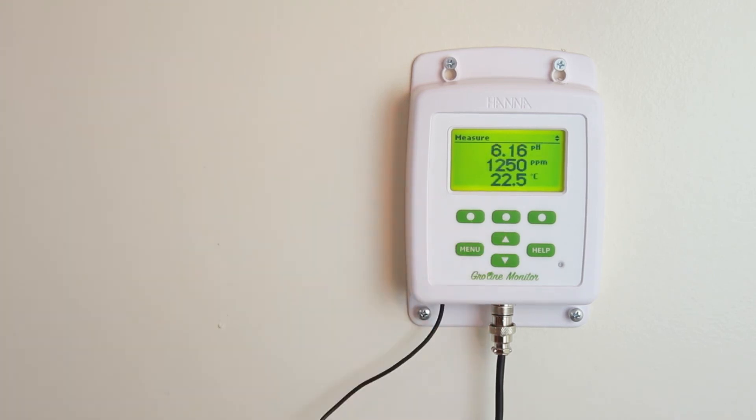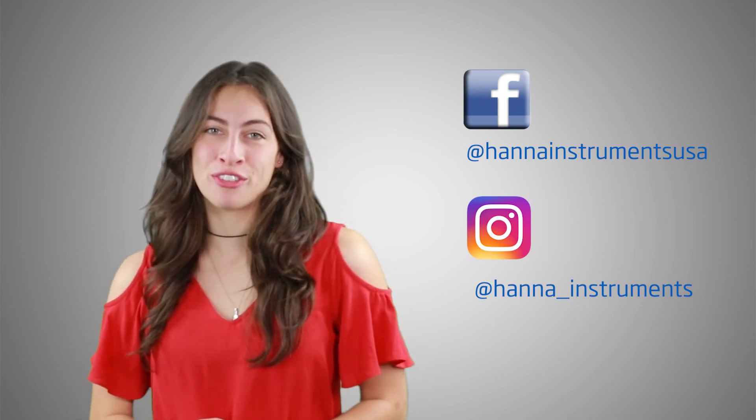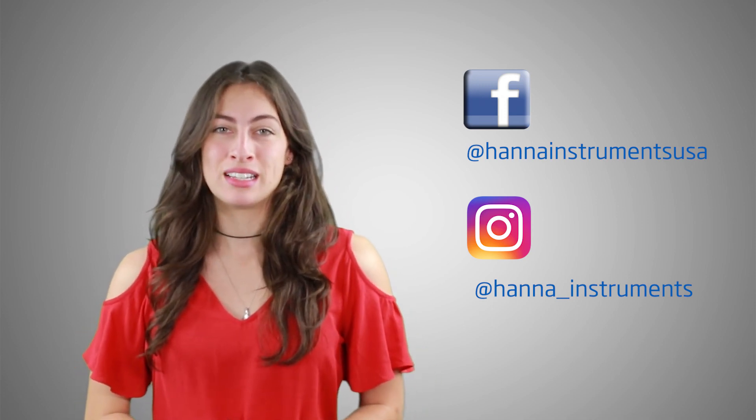So that's it! The GrowLine Monitor is perfect for greenhouses and growers measuring the concentrates of their nutrient solution. You can find everything you need for your meter at hannainst.com. Thanks for stopping by and we hope you found this helpful. Don't forget to like us on Facebook and Instagram, and subscribe to the channel for updates on products and services. To learn more about this meter, click here. See you soon!